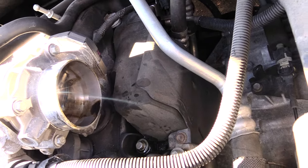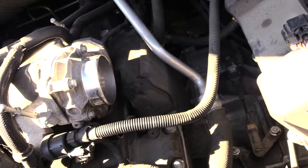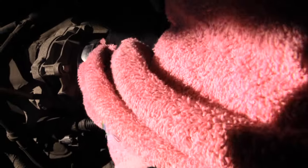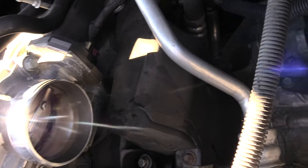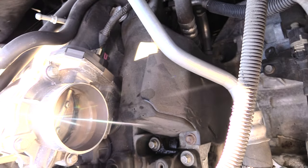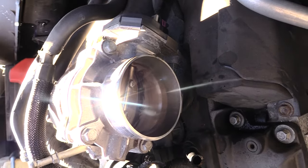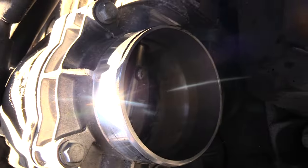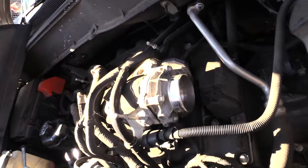Now I'm taking a rag and just cleaning it out, trying to get as much of that grease out as I can. There's also a flap in here that you want to clean off as well. Already looks much better — I can still see some grease on the edges inside of there.